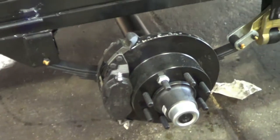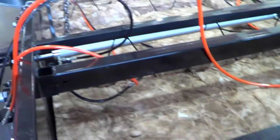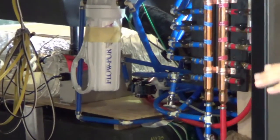At this point, the axles and MORryde IS suspension is installed, and all models are equipped with disc brakes. Insulation is installed in the underbelly, and the hydraulic system is installed for the leveling and slides. Tanks and the water system are installed at this point as well.